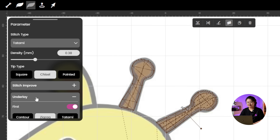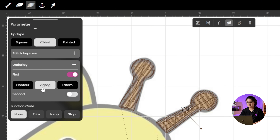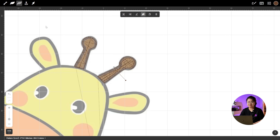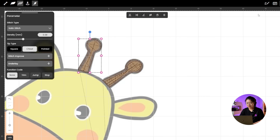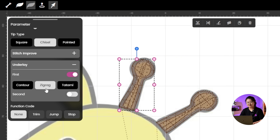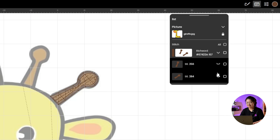Then go to Underlay and set the first Underlay to Zig-zag. These settings aren't fixed, so feel free to adjust them based on your design needs. Once the settings are done, our future stitches will use these parameters by default. Now just copy these settings over to the first antler as well. And that's it — the antlers are done. Hide them for now so they don't get in the way.